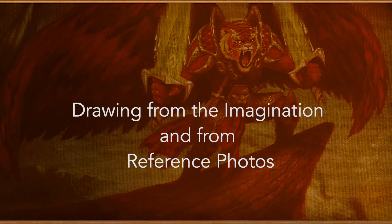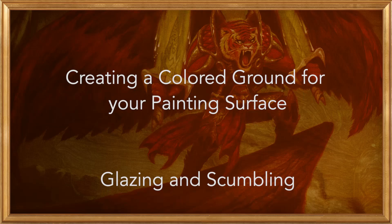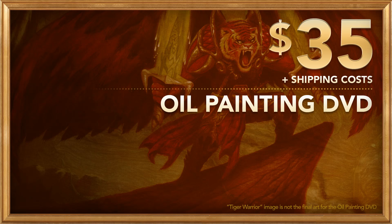Here are some of the topics and techniques that I'll demonstrate: drawing from the imagination and from reference photos, composition, planning the stages of a painting, paints, brushes, solvents, mediums, and oils, creating a colored ground for your painting surface, glazing and scumbling, alla prima painting, controlling edges, understanding the fat over lean rule, mixing and blending colors, and much more — some of which are listed on our Kickstarter page.